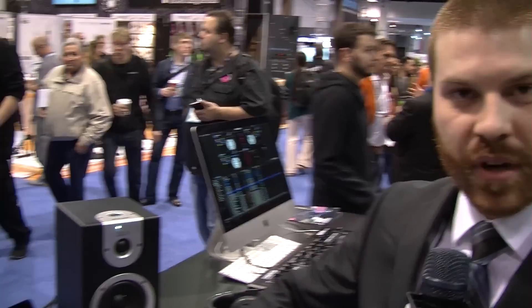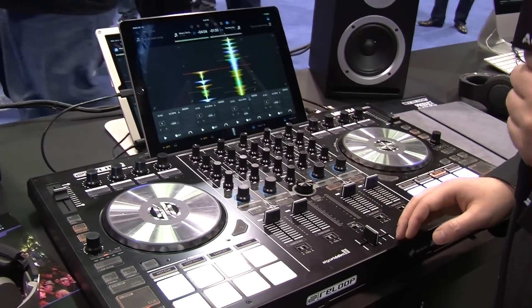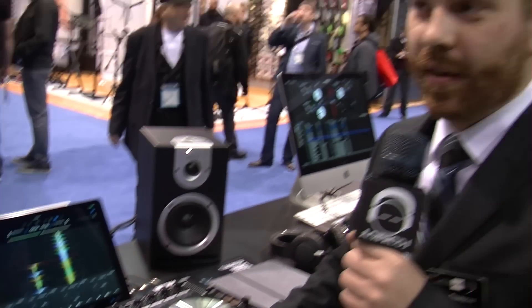This is the Reluup Mixon 4, a brand new flagship controller from Reluup. It has multi-platform support — iOS, Android, Mac, and PC. It's Serato enabled, so as soon as you plug this thing in you get the full version of Serato right out of the box. It's also compatible with Algoriddim DJ, which we have docked here in the iPad. It also has mapping for Traktor and Virtual DJ online, so basically this thing should work with anything you want to plug into it.